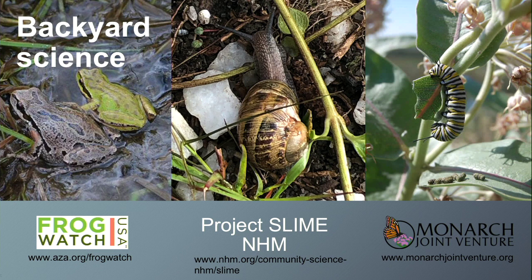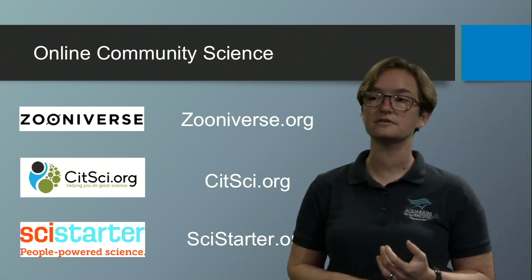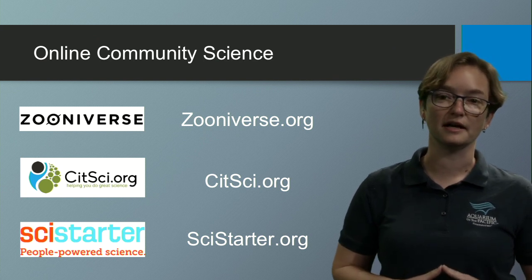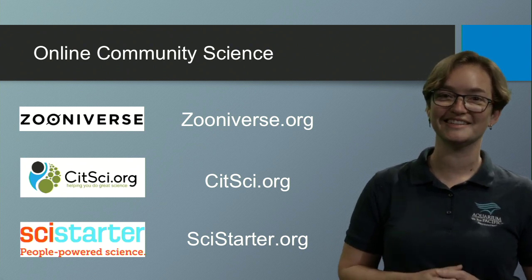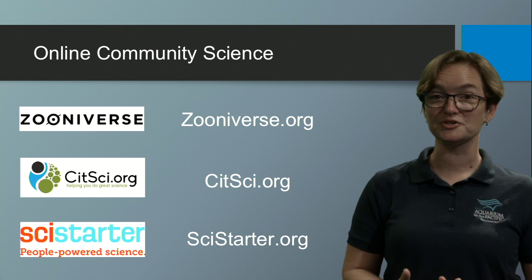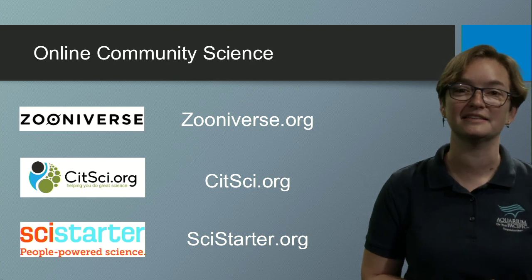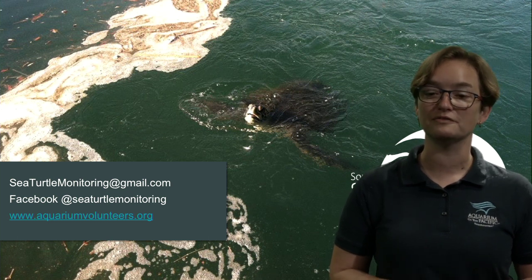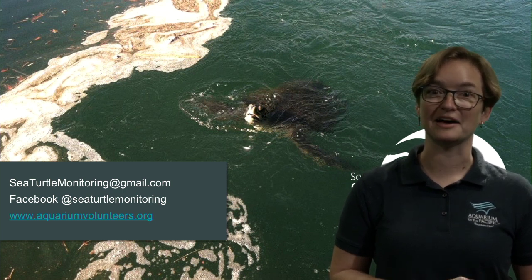You can also volunteer online. Zooniverse, sitpsi.org, and scistarter.org have projects ranging from disease management to tracking stars in the universe. Check out these websites if you're interested in volunteering virtually as a community scientist. And check out our website at the Aquarium of the Pacific, or go to aquariumvolunteers.org for information about becoming a citizen scientist with us.